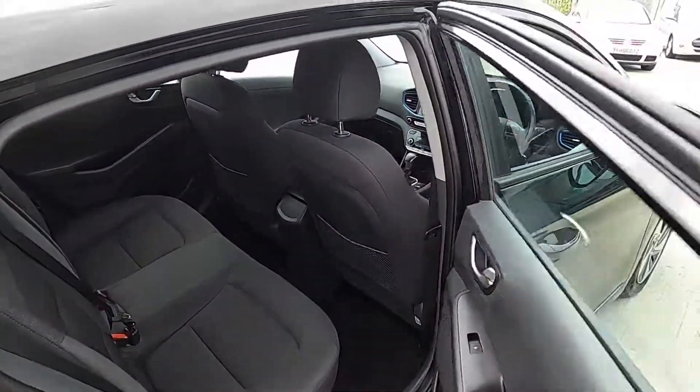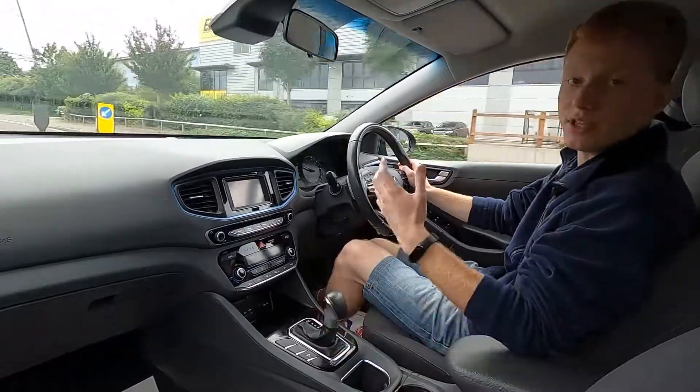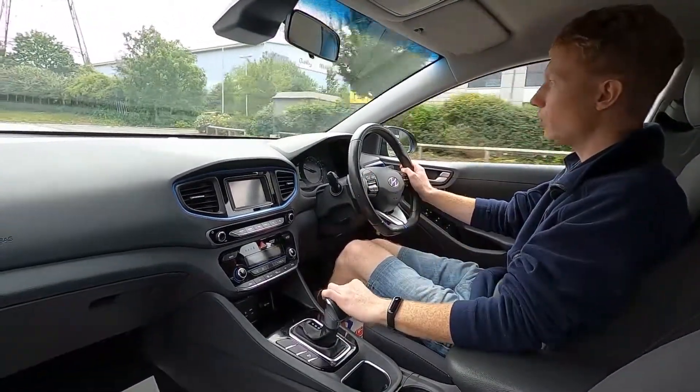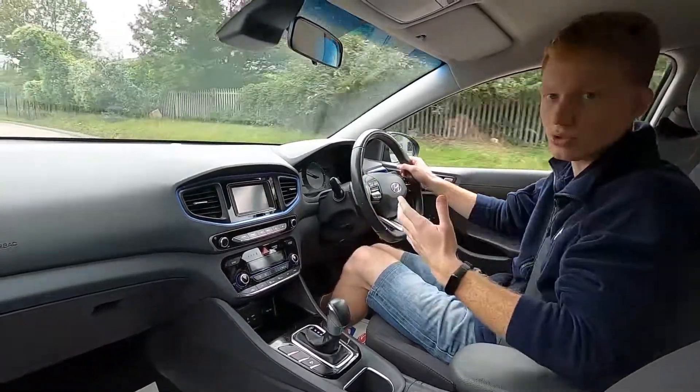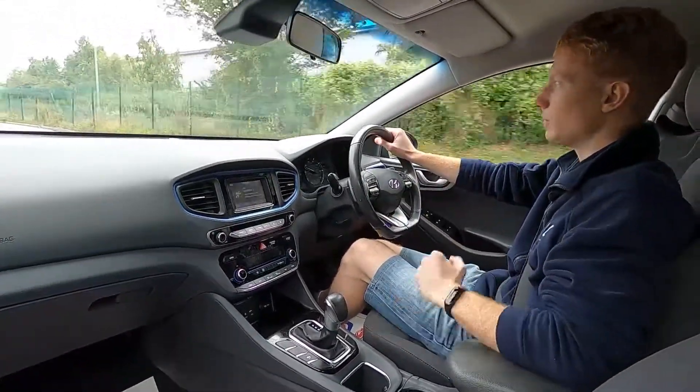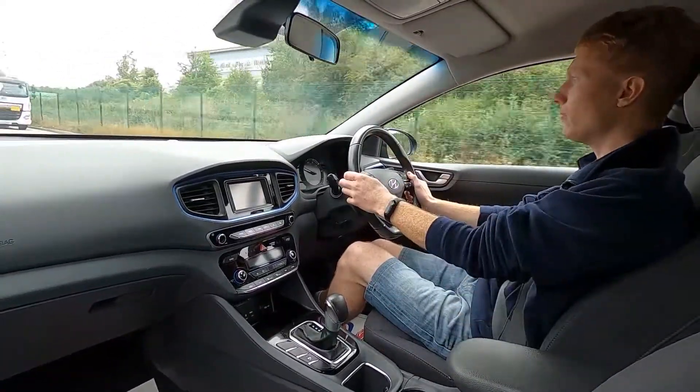So now let's jump in and take it for a test drive. This Hyundai is a hybrid vehicle, and what that means is at low speeds I can drive this car just using electric power, so it's super efficient, comfortable, and very quiet as well.